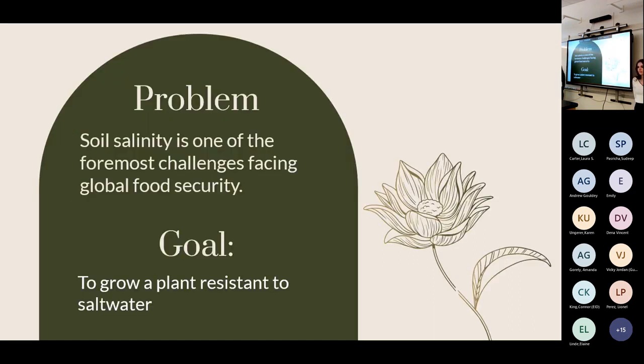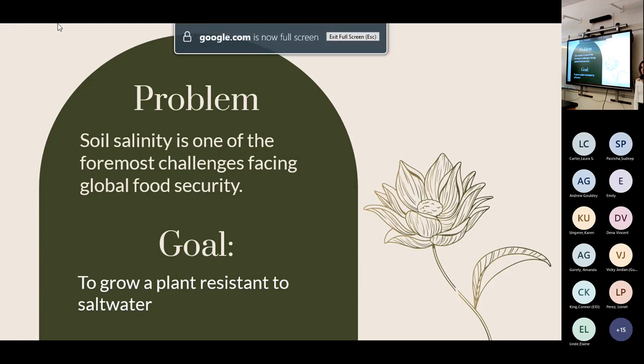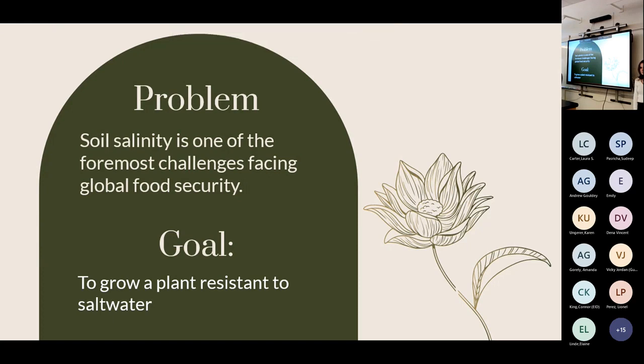The host of issues that have arisen due to climate change include increased soil salinity as well as more frequent freshwater droughts. The goal of our project was to address both of these threats to crop stability and global food security by finding a way to grow plants in a saline environment.